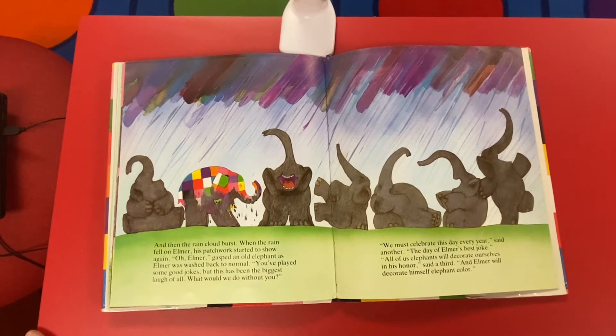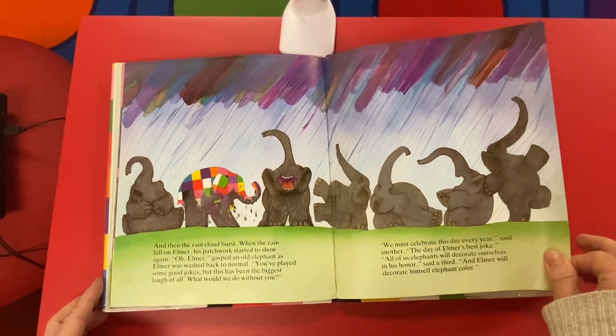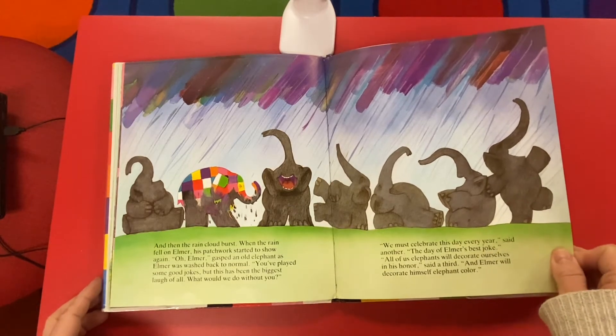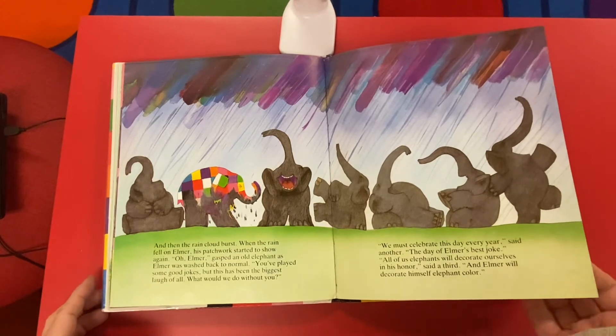'Oh, Elmer!' gasped an old elephant. As Elmer was washed back to normal: 'You've played some good jokes, but this has been the biggest laugh of all. What would we do without you? We must celebrate this day every year,' said another. 'The day of Elmer's best joke. All of us elephants will decorate ourselves in his honor,' said a third. 'And Elmer will decorate himself elephant color.'